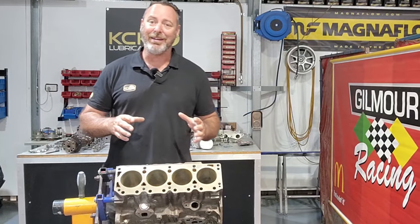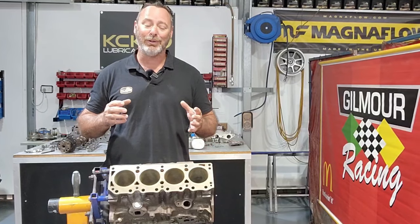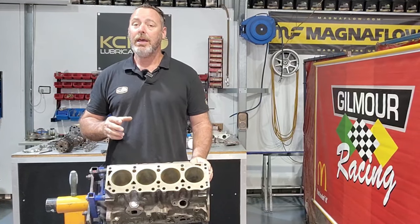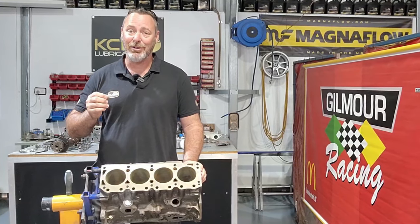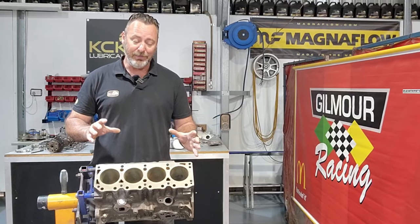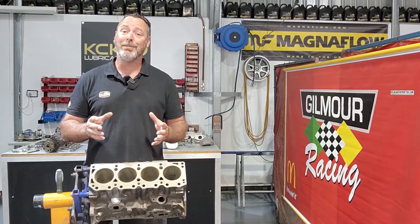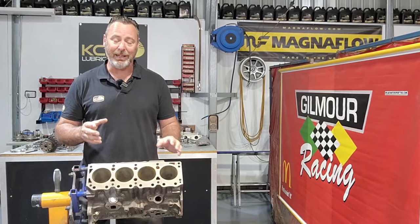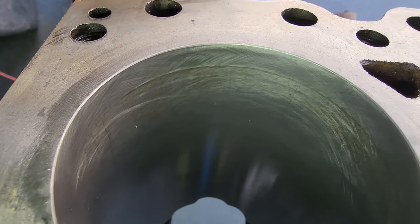Since we stripped this thing down in the last episode there's been a lot of cleaning and inspecting. It's not the most glamorous part of an engine build but it's probably the most important - we need to get on top of any issues before we put it back together. First thing we did with the block is run the stones through the bores so we could measure them, and the first thing we noticed was there was a massive step at the top of each cylinder.